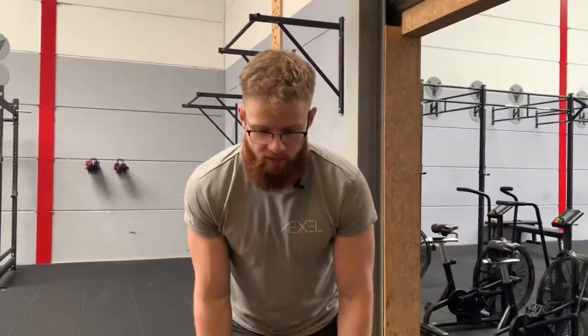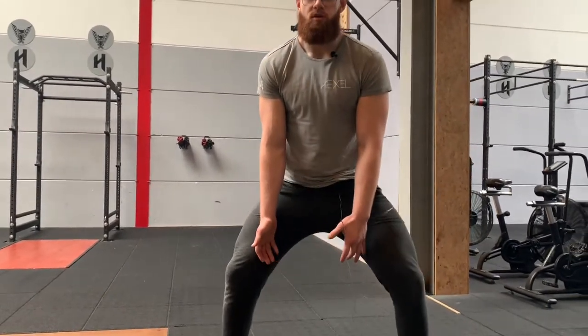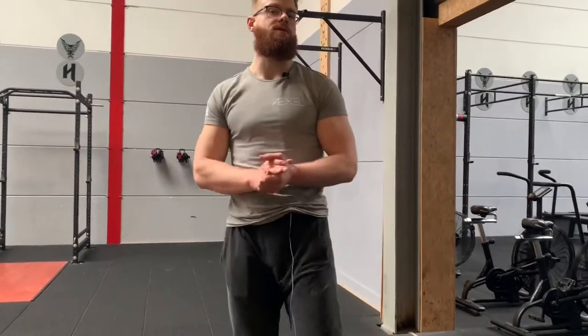With the sled push I make sure my hips are down and I push through extending my knees. With a deadlift, instead of a normal one, I might choose a sumo deadlift where my knees bend more so I can push from the quads instead of hinging from the hips. That's basically what a limiting factor is.